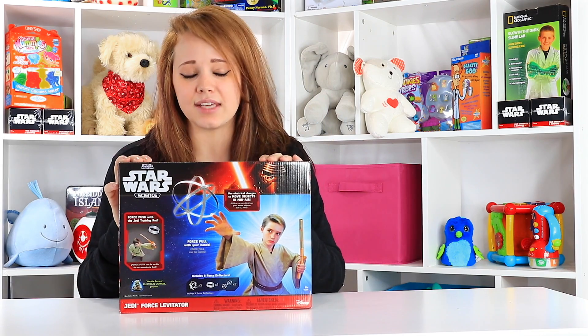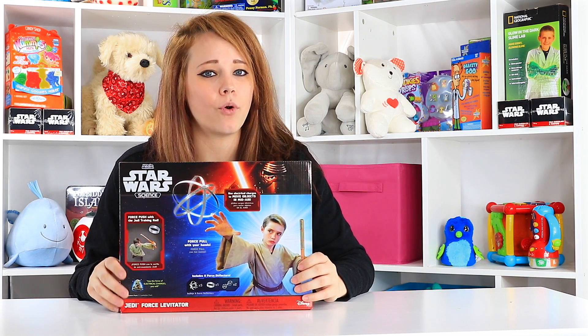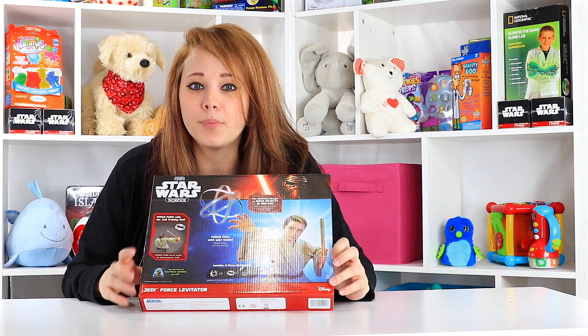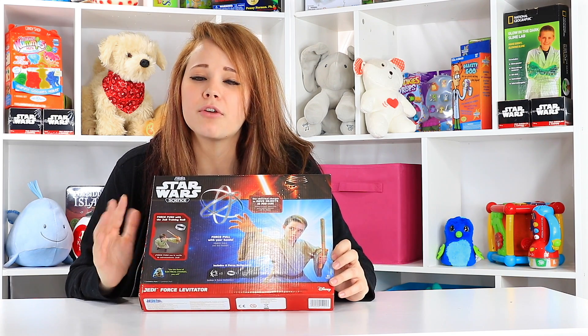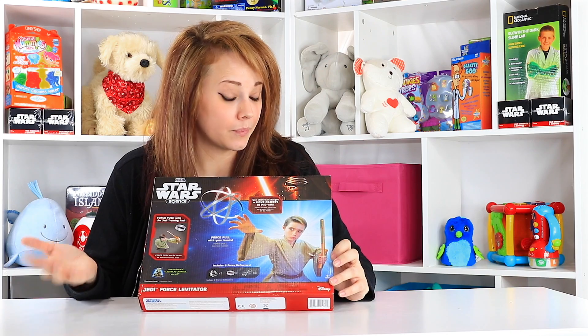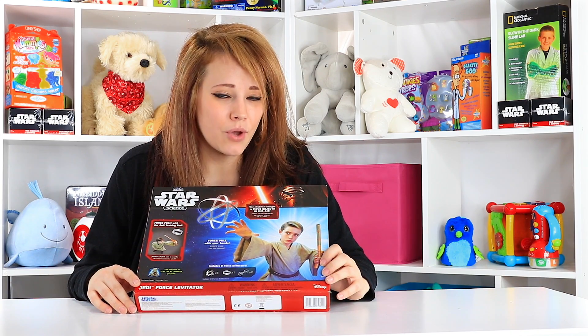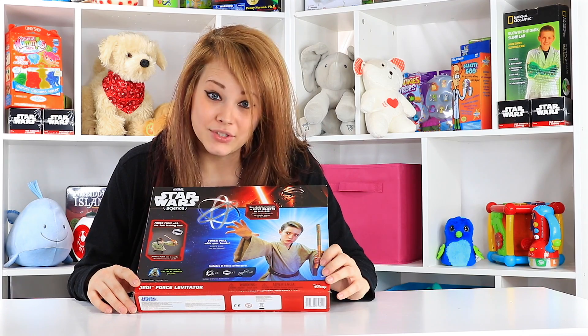So this one is the Star Wars Science Kit — this is the Jedi Force Levitator. It's supposed to help you use the Force. I'm sure it has something to do with static electricity, but we won't know until we get into it. So let's go ahead and do that now.